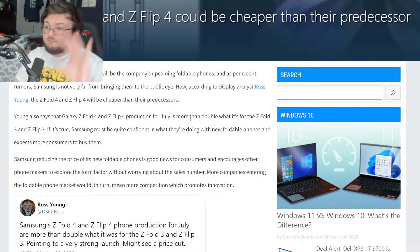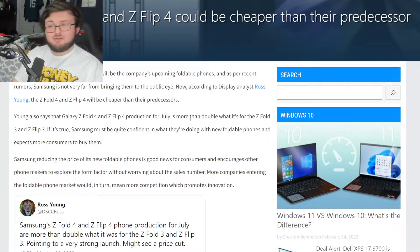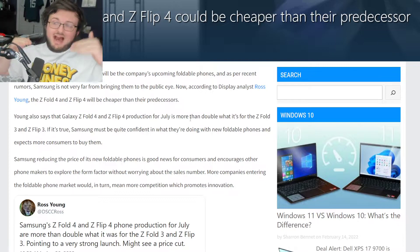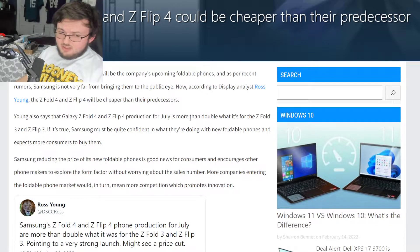When it comes to the Z Fold 4, how much of a price cut will we see? Right now the Surface Duo 2 is $1,000 on discount, but normally it's around $1,400 to $1,500 depending on the storage model. Then there's Oppo's phone at $1,200, and then the Z Fold 3 at $1,700. If the Z Fold 4 stays at $1,700, it would still be at the top of the range. A solid price tag for the Z Fold 4, if there is a price cut, would be $1,400.